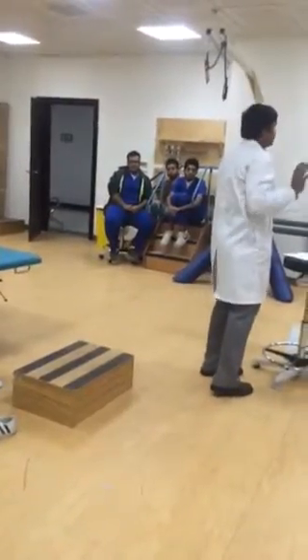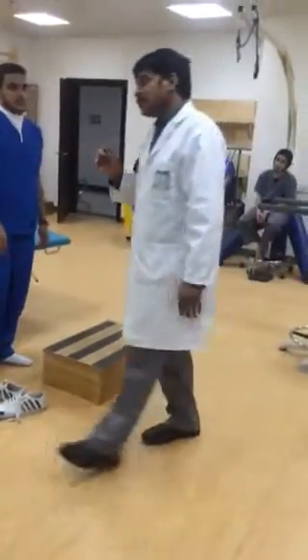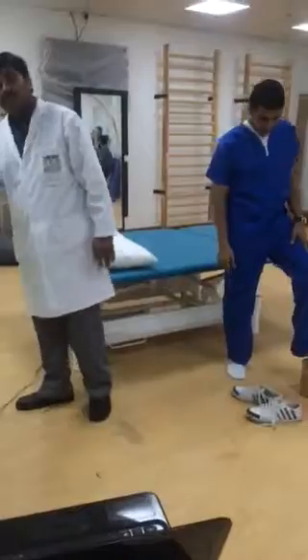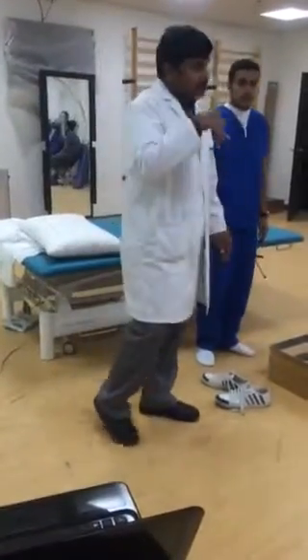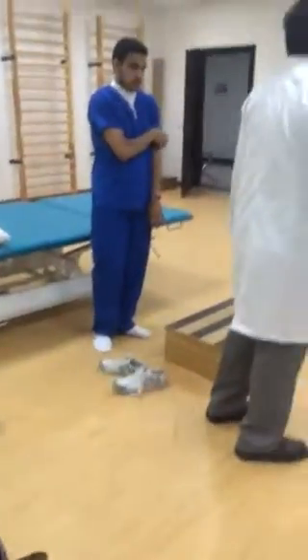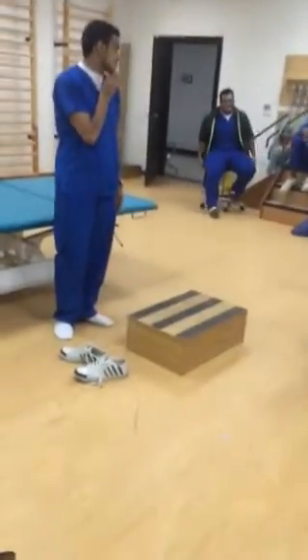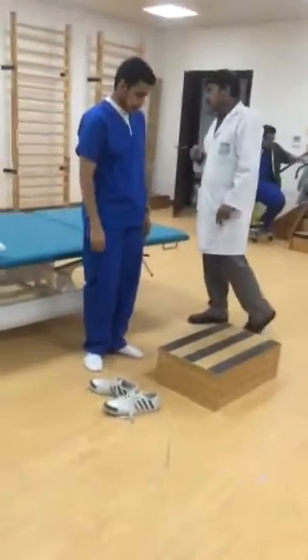Generally, patient will come to climb. Patellofemoral — if it is patellofemoral syndrome, patient will have pain while stepping down, or on any flat surface walking down. He will have pain. That is because of eccentric contraction of quadriceps.